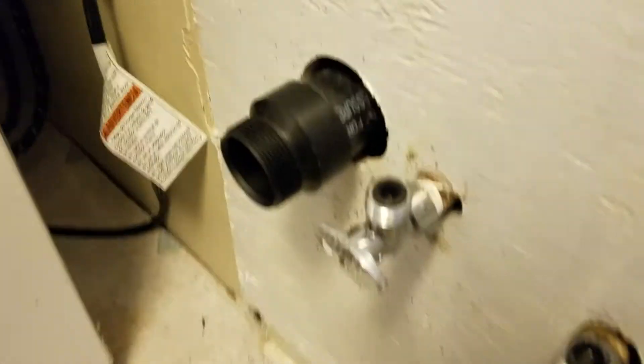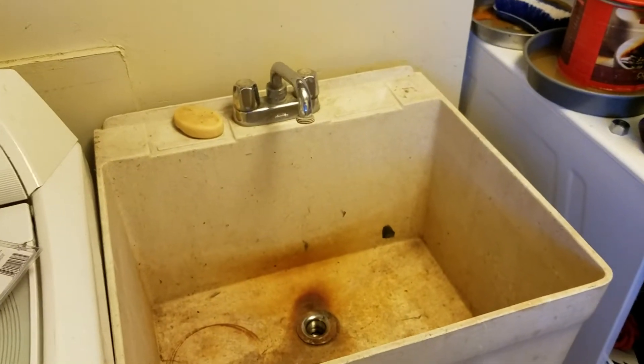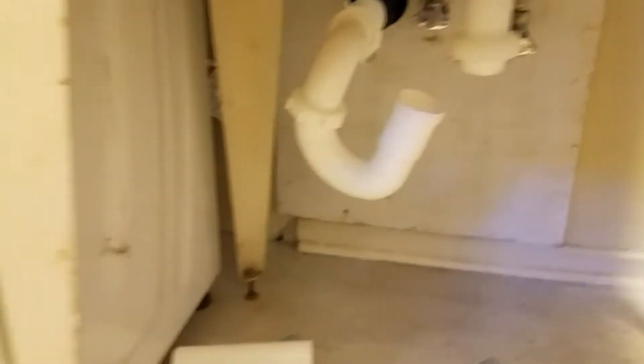I'm going to insert my sink basin and we'll see how it looks. Okay, sink basin is in. I'm going to go underneath here and show you my P-trap assembly.